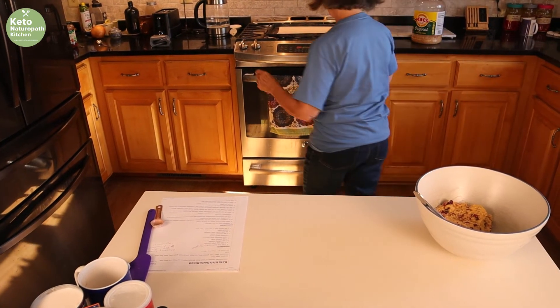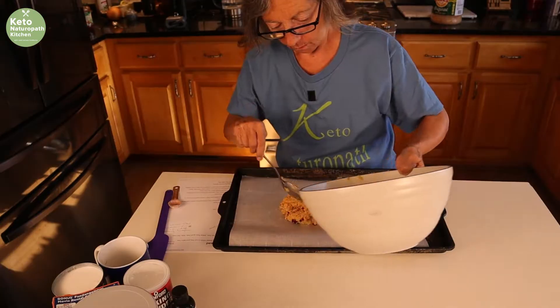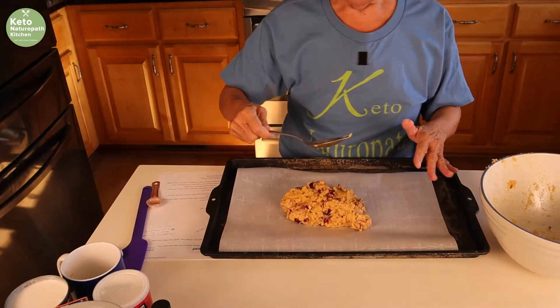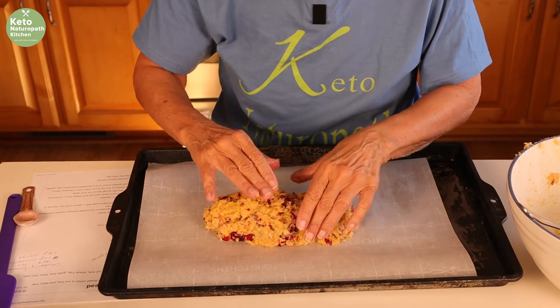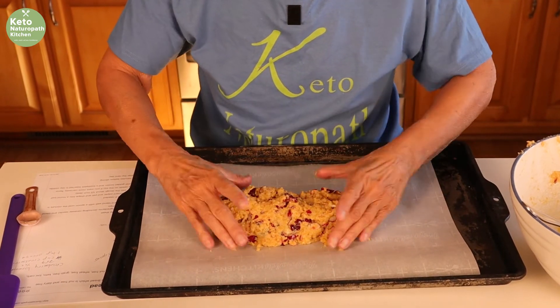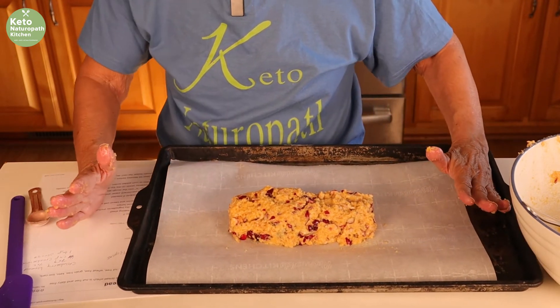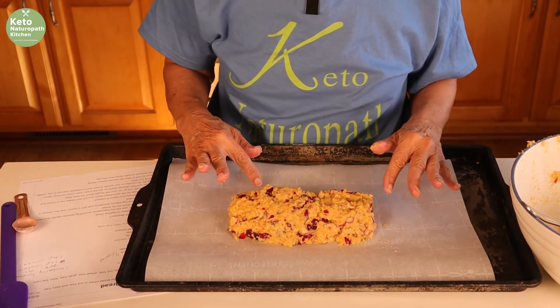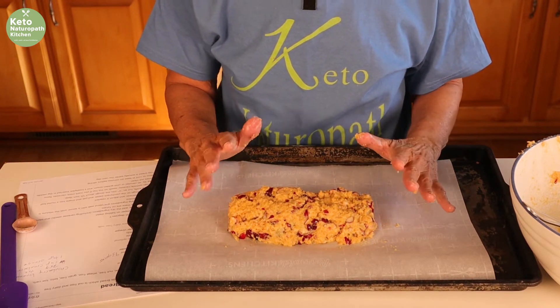I'm going to form this on a baking sheet lined with parchment paper. I'm going to form it into a log — yes, my hands are clean. At one point I thought I wanted to make biscotti out of it, so if I form it like this I still have that option. Then place it in a 350-degree oven for 25 minutes, take it out, and let it cool for 20 minutes.